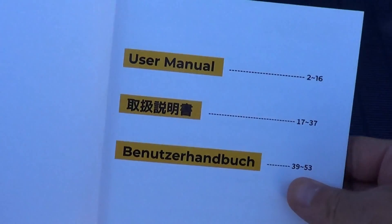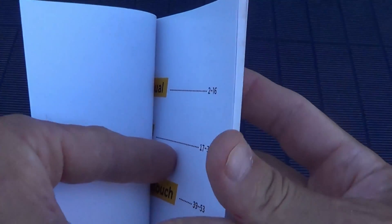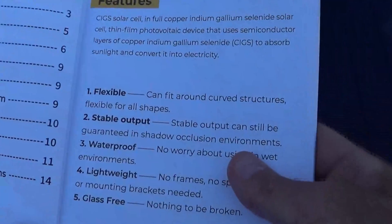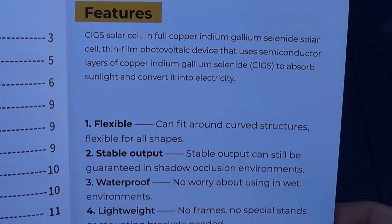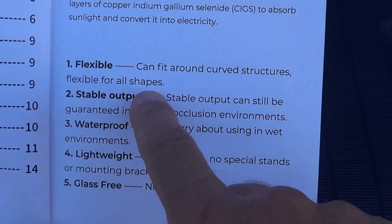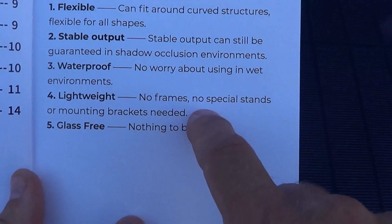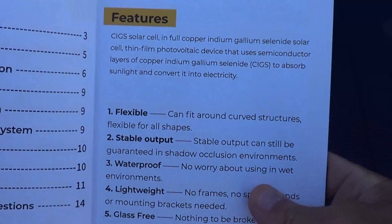We're going to go through the user manual portion for English — approximately 16 pages. The font size is very large, it's easy to read. So if you want to pause your screen to read this information a little bit longer, please feel free. Flexible: this panel can fit around curved structures, flexible for all shapes. Stable output: stable output can still be guaranteed in shadow occlusion environments. Waterproof: don't worry about it in wet environments. Lightweight, no frames, no special stands or mounting brackets needed. And glass free — nothing can be broken. That is fantastic.